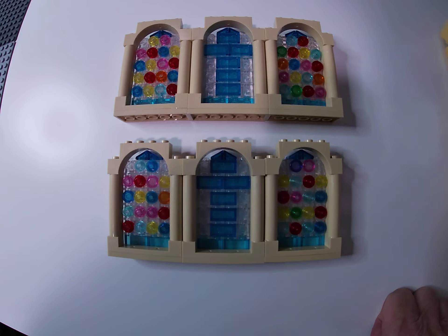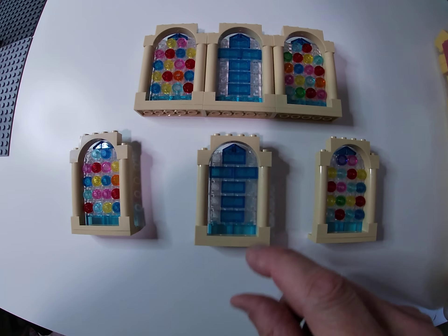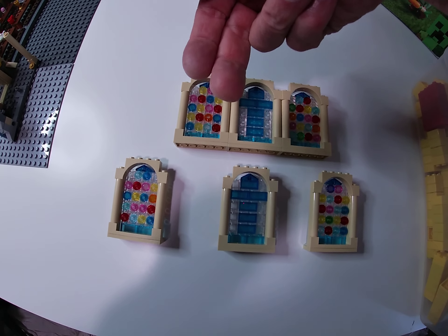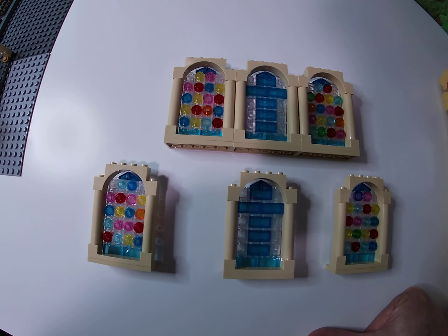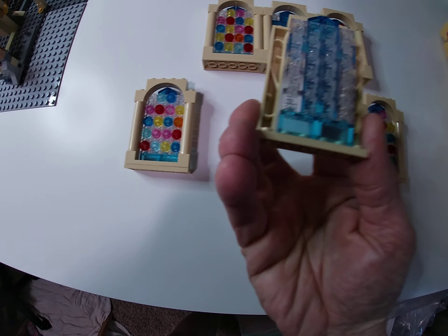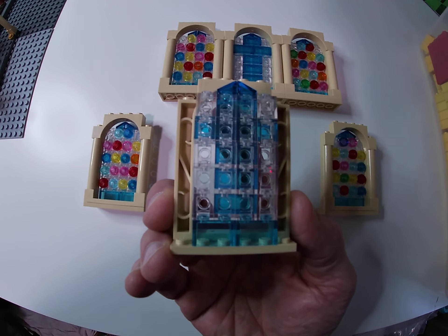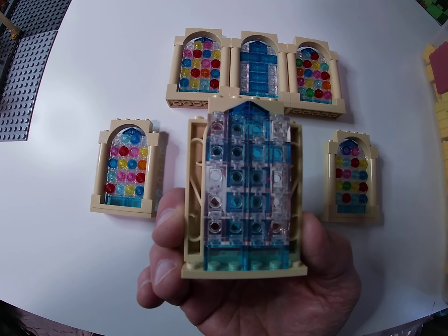I'm going to have three windows on each side of the church with space in between each of those windows as they're laid out. Inside the church we'll try to have light bars shining at an angle down on the inside of the windows. We've got these SNOT bricks laid out on top of two light blue transparent bricks — the one-by-two — and then I have four rows of five high of those transparent SNOT bricks.